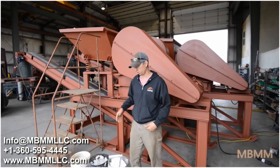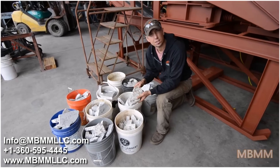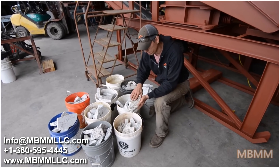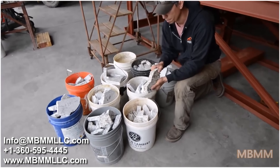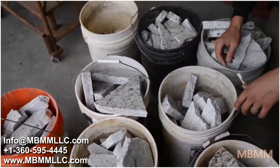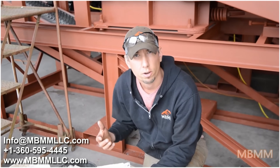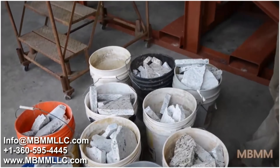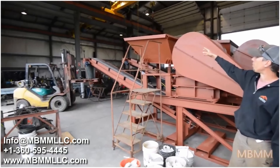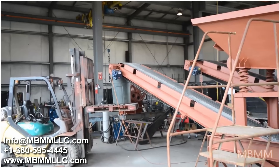Today we're going to run a demo sample of crushed granite scrap. We sell a lot of crushers to guys running granite shops and they have a lot of waste they usually end up paying to get rid of — they can fill up dumpsters in a week. With one of our jaw crushers, you can crush that scrap up into a saleable product and end up making money on both sides. This is going to go through our 10 by 16 jaw crusher module — we'll feed it into the hopper, down through the jaw crusher, and out the stacking belt into that garbage can on the end.